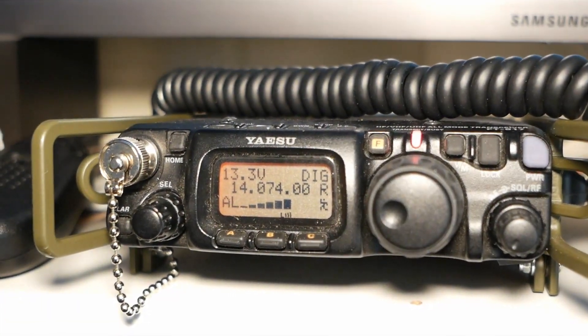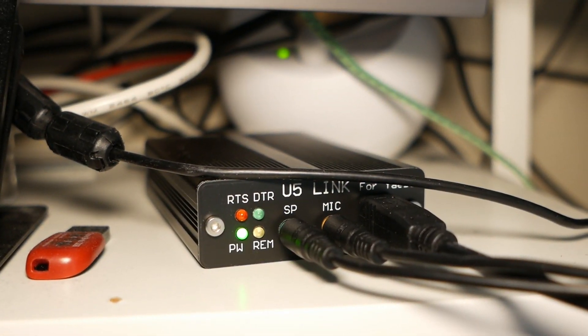And for operations in the field, I will be using the FT817 and the U5 link interface with an external sound card.